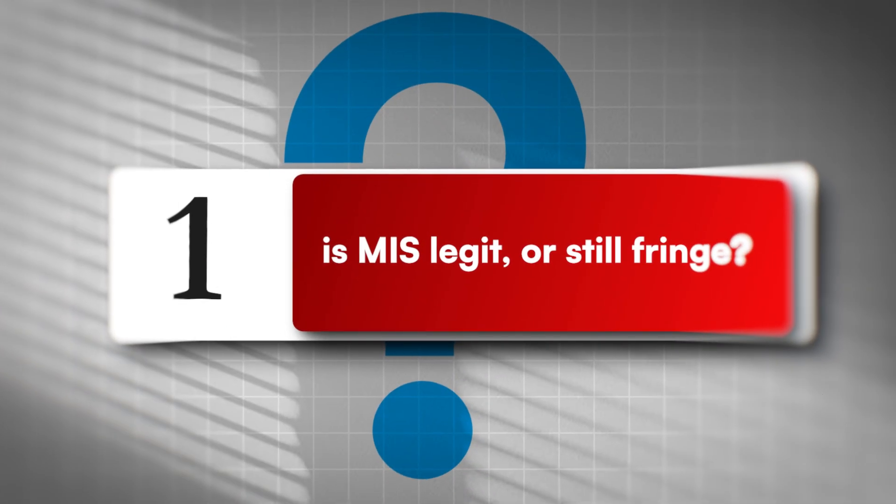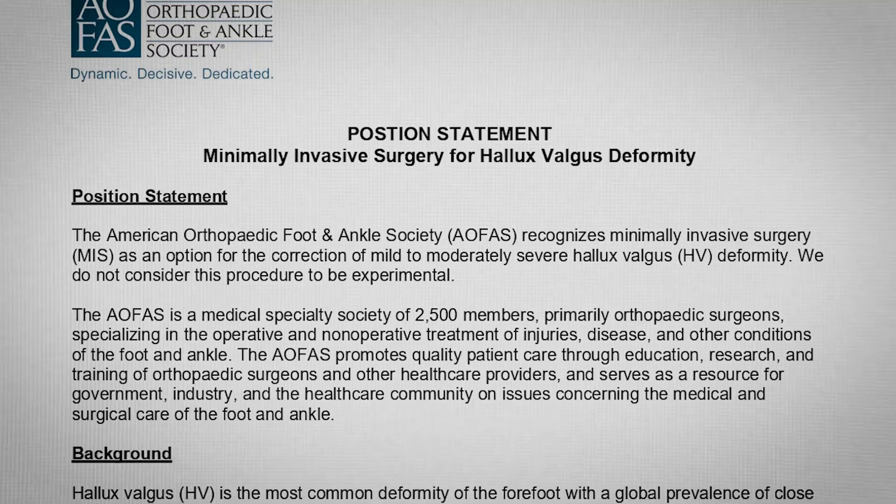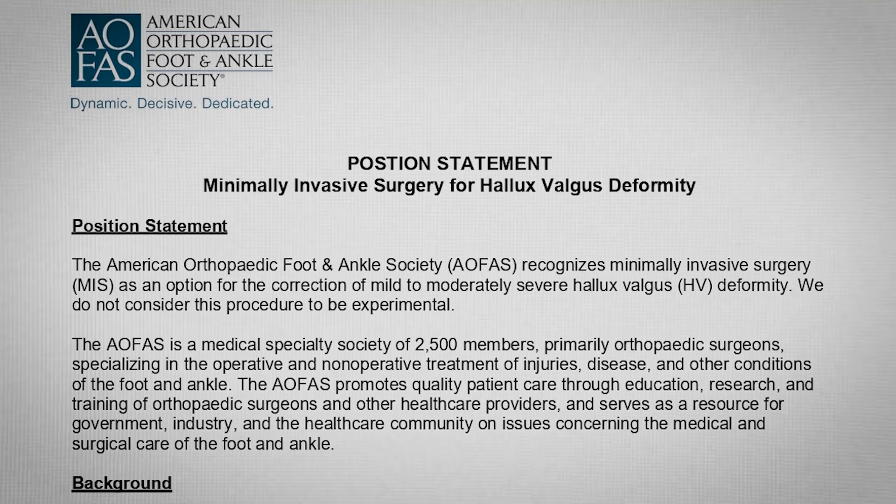First question: is MIS legit or still fringe? Short answer — legit. For mild to moderate hallux valgus, MIS is recognized when indication and technique are sound. The 2024 AOFAS position statement on MIS-HV lays out the landscape. Minimally invasive isn't just a logo — it's a discipline, and it's approved and it's legit.